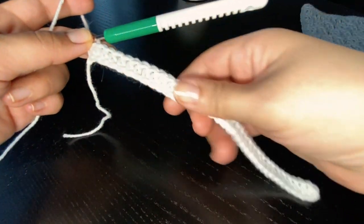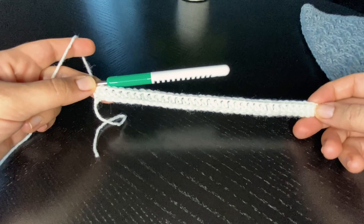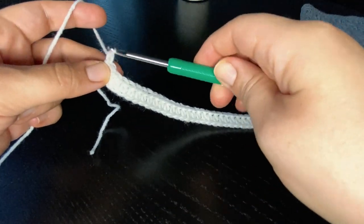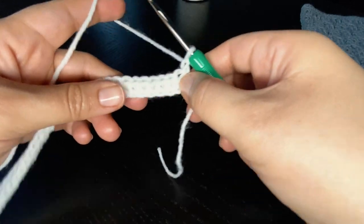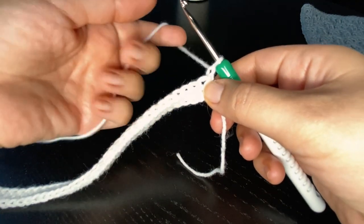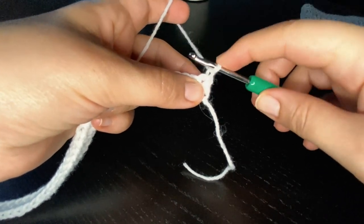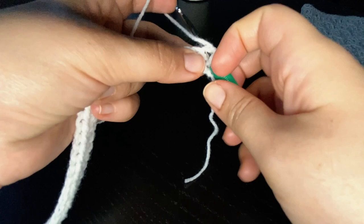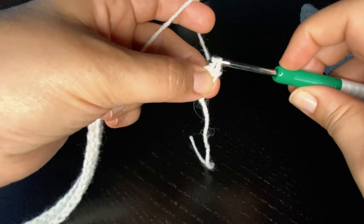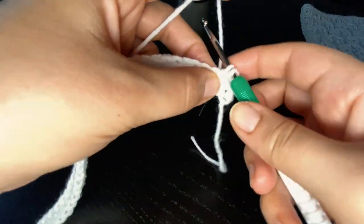For row two, and for all even number rows throughout this pattern, we're going to do a row of single crochet stitches. Chain one, turn the work to the other side, and start working a single crochet throughout the row: insert the hook into the stitch, pull a loop, yarn over and pull through the two loops at once. Repeat this throughout the row.